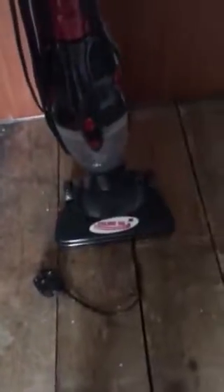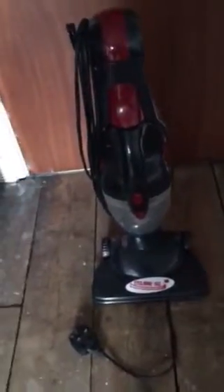Here's just a little overview of my nan's stick vac. Thanks for watching, please like and subscribe and comment for more. Thanks, bye.